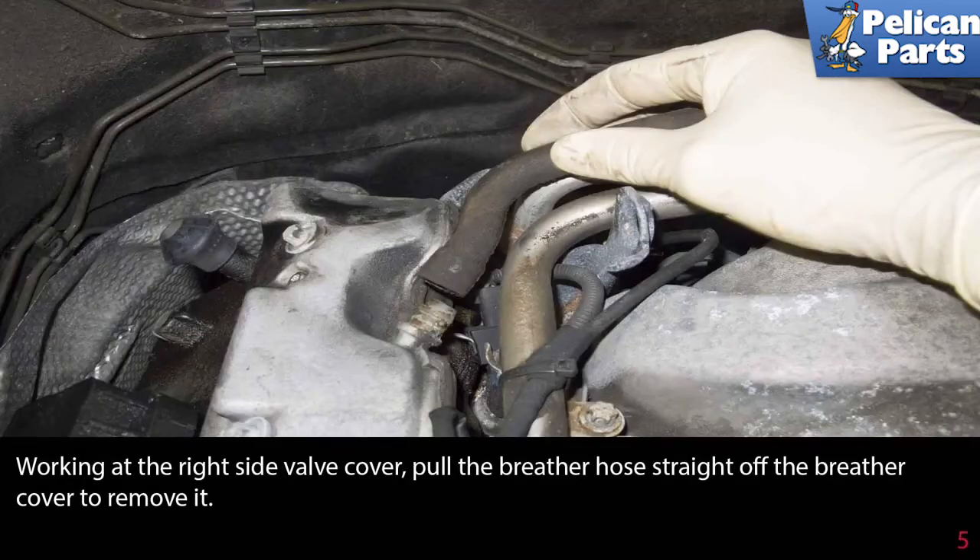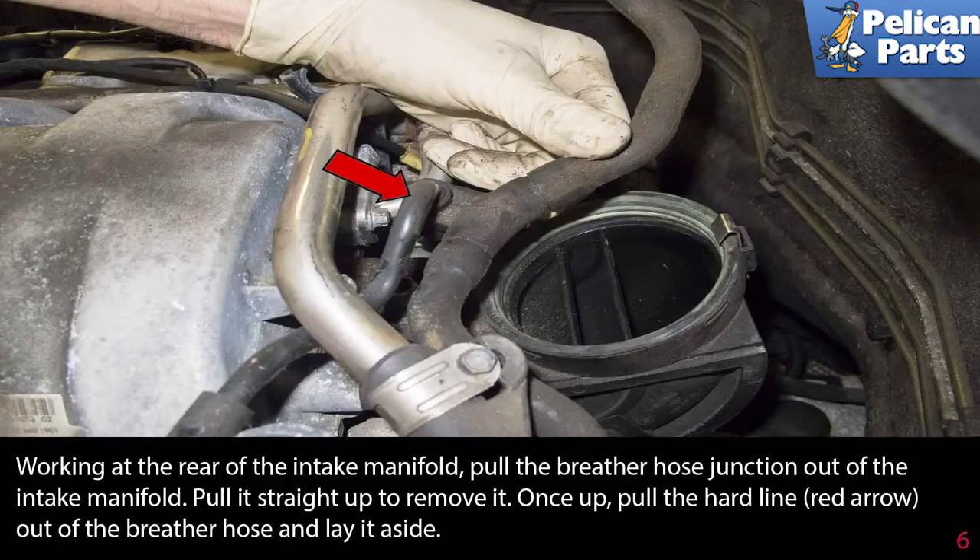Working at the right side valve cover, pull the breather hose straight off the breather cover to remove it. Then working at the rear of the intake manifold, pull the breather hose junction out of the intake manifold straight up to remove it. Once up, pull the hard line indicated by the red arrow out of the breather hose and lay it aside.